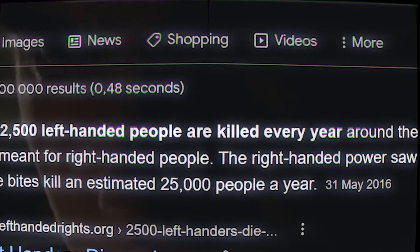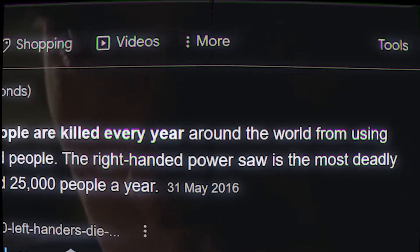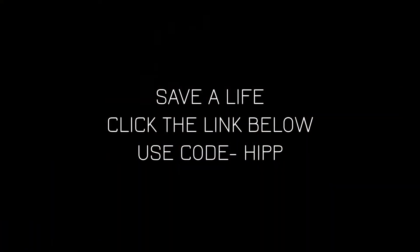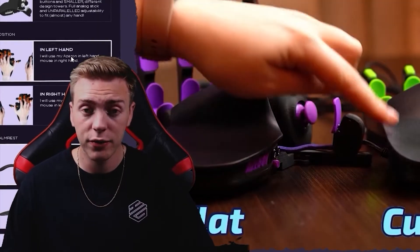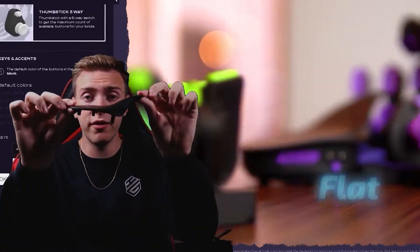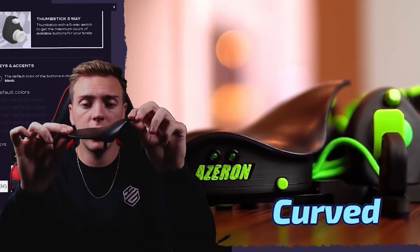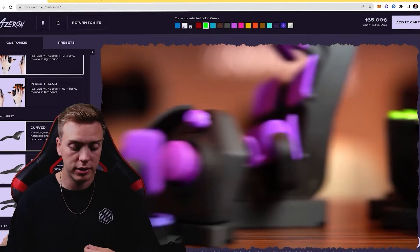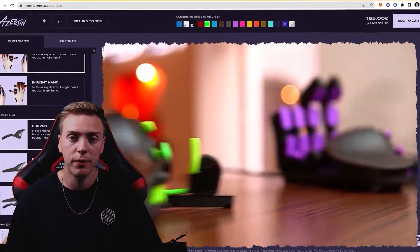More than 2,500 left-handed people are killed every year using equipment meant for right-handed people. It comes in two different styles for the handrest — you can either get a curved one or you can get the flat. This is the flat one; I have the curved one on mine right now. Or if you want to pay a little more, you can actually get both and take them on and off to see which one fits best for you.